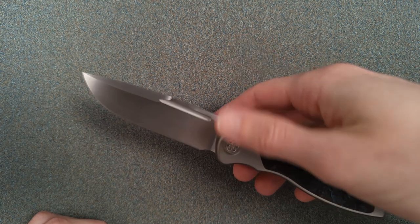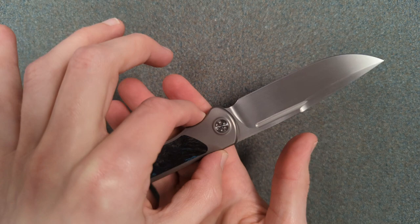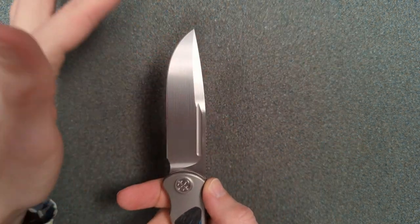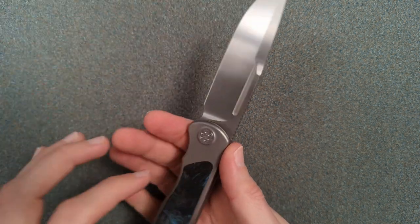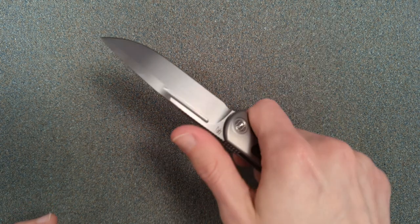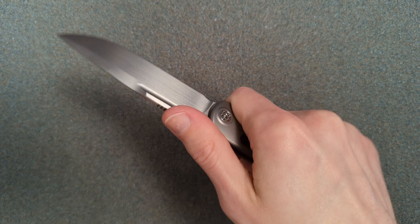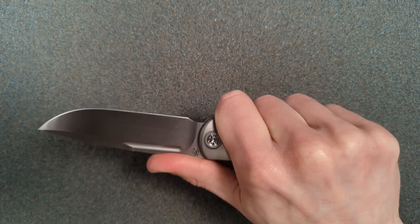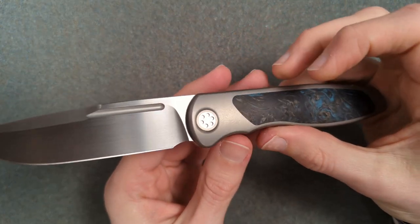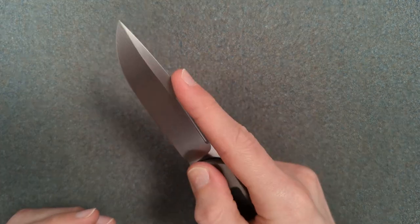For a knife to be balanced, you want the balance point to be right where your index finger is, and you want the weight to be evenly distributed in both handle and blade. Blades that are really asymmetric or handles with a lot of weight at the back just won't feel balanced the same way. And this — yeah, that balance, the ergos on this — it just melts into my hand. I'm really glad I picked this up. I didn't think a three and a half inch knife would ever feel so natural in my hand.